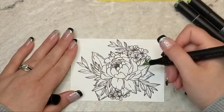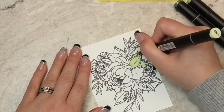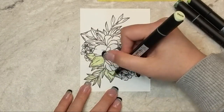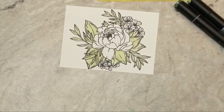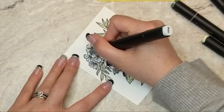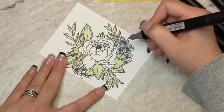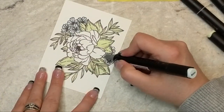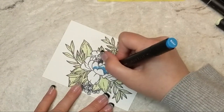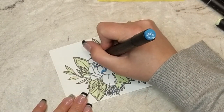For my coloring today I'm using Altenew alcohol markers. I'm going to start by coloring all of the greenery on the outside of this floral image with my lightest green alcohol marker. Then for the small flowers on the outside of the image I'm going to use my lightest blue alcohol marker. I'm not doing any shading — I'm just laying down color. I'm going to take the darkest blue shade and just flick in some color around the outer edges of each petal.